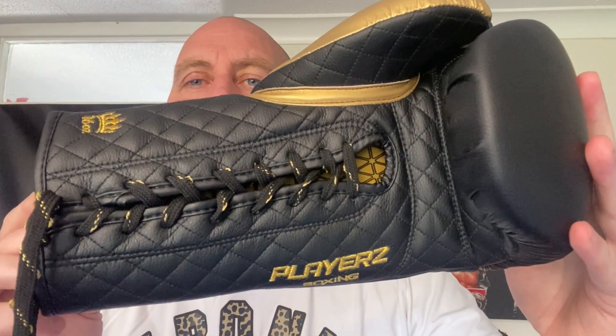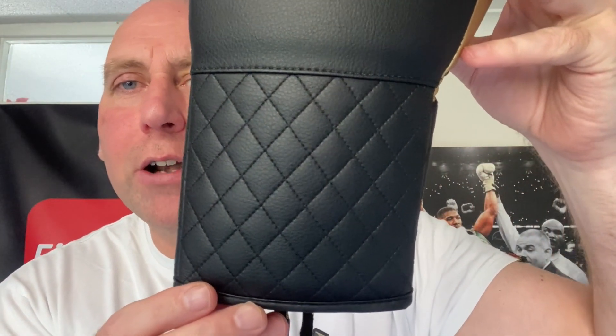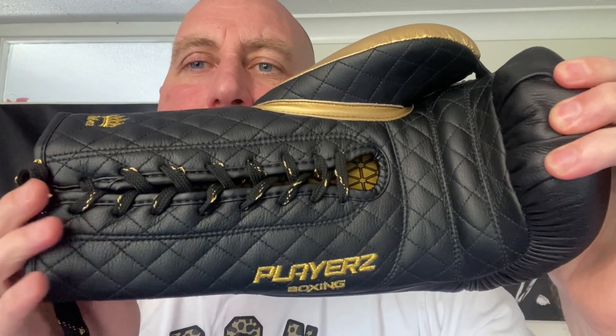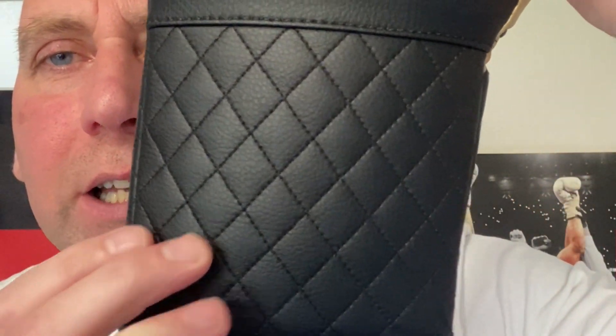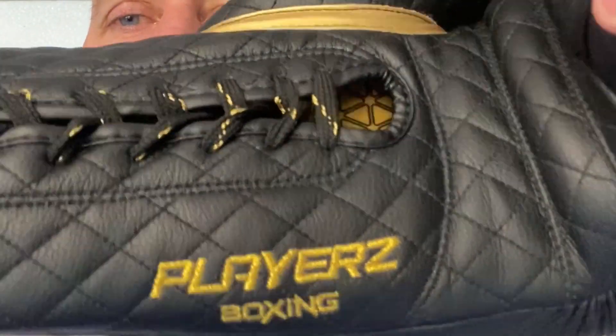As you can see, these come in black and gold with that quilted effect. The quilted design really looks very plush and posh on the wrist, on the whole face of the glove, and also on the inside of the thumb. They've put a lot of effort into the styling. You've got that embossed Players crown at the back and that quilted effect with the stitching — really, really good.